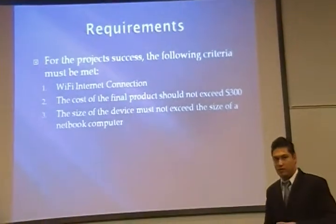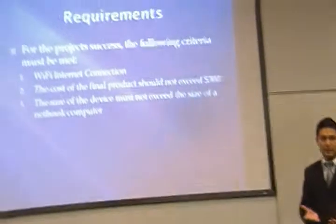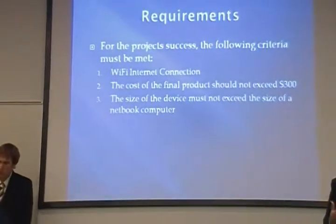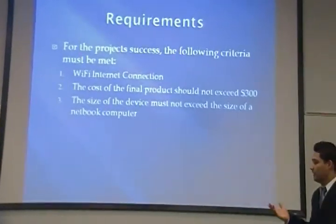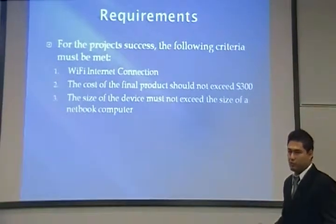So our requirements for our project, in order to meet the goal of the project, are: we want Wi-Fi internet on our device; we want it to be less than $300 because all the other alternatives are more than $300 on the market; and the size of our device — we want to minimize it, we want to make it at least smaller than a netbook computer.